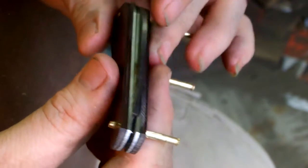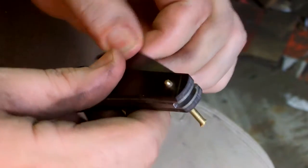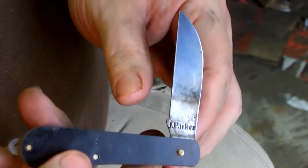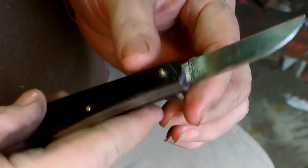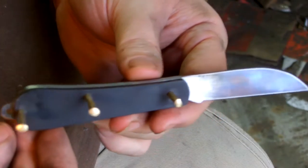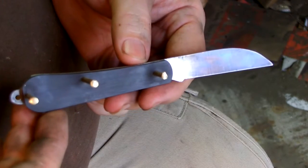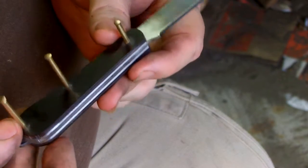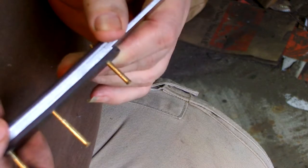Still got a bunch of sanding and I still got to grind the bevels on the blade. I think I might do some file work on the stainless liners like the last one.